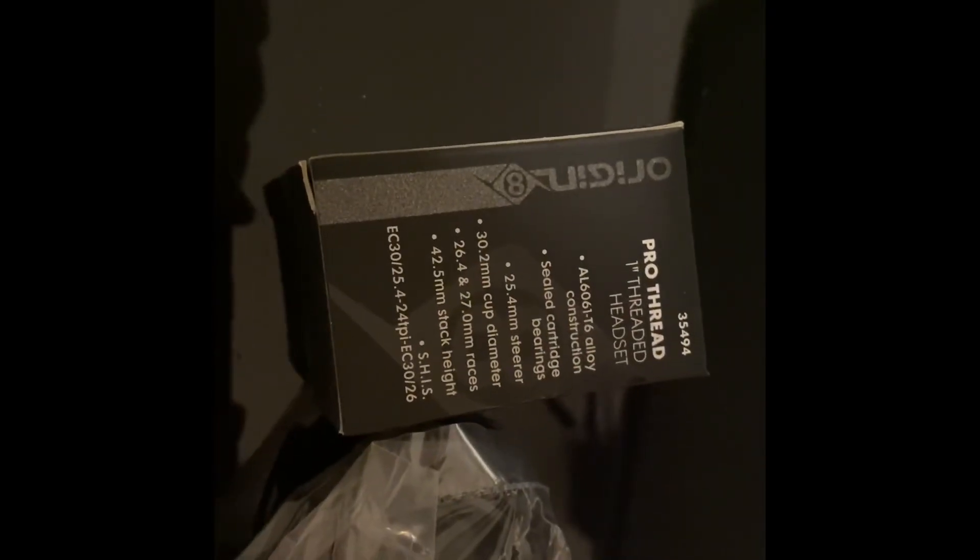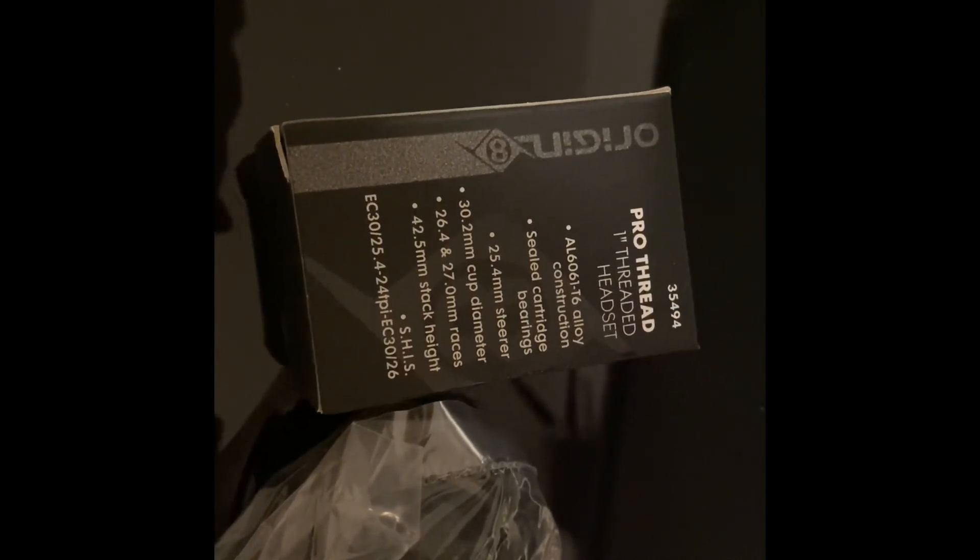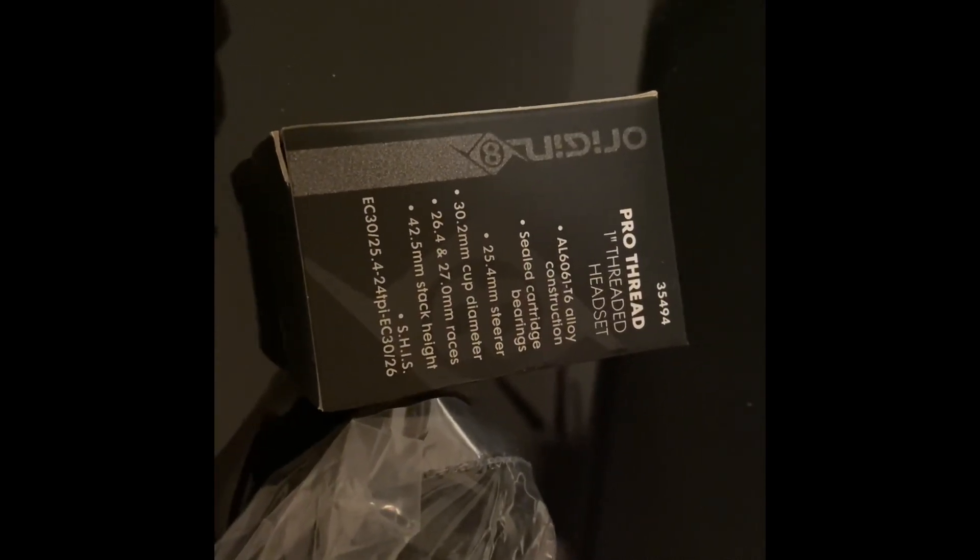So this is the Origin 8 headset. You can check it out here. It's a 1-inch threaded headset, typically for older-style road bikes with a 22.2 stem.